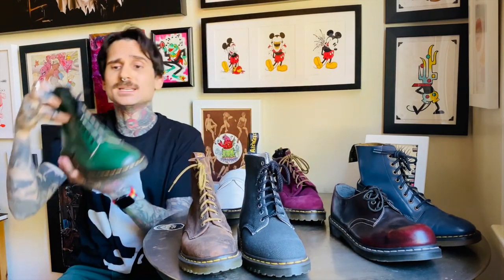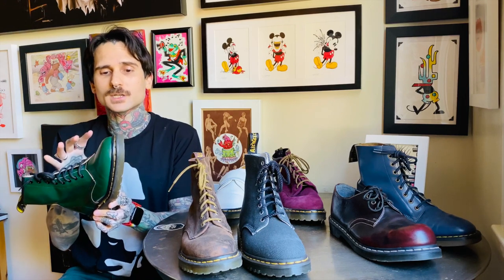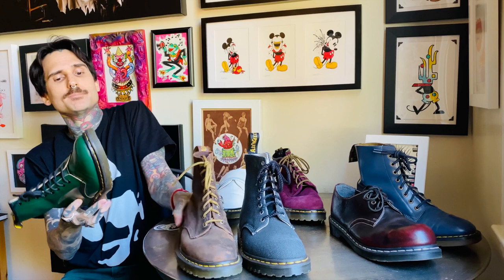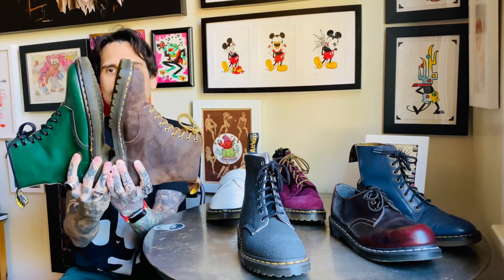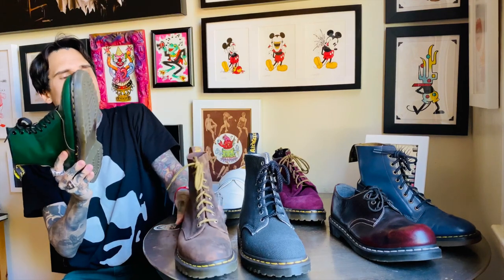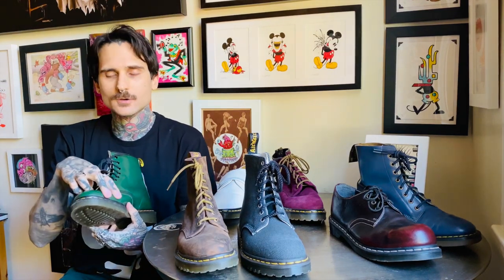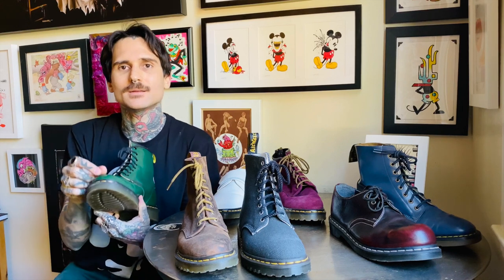This is a vintage Made in England from the 90s. Universally, I find — and even when you compare the soles — that the last used in the Made in Englands is a tad bit narrower and a tad bit shorter.